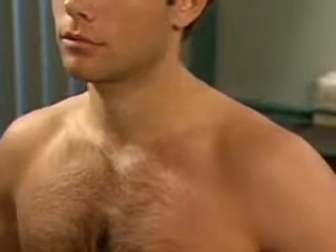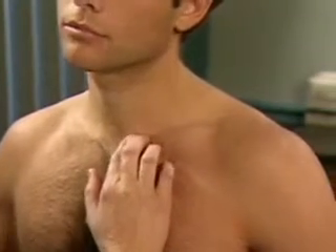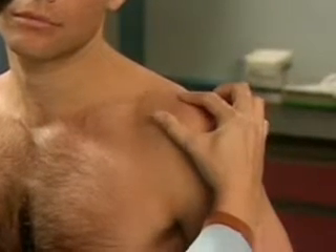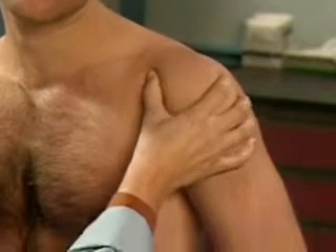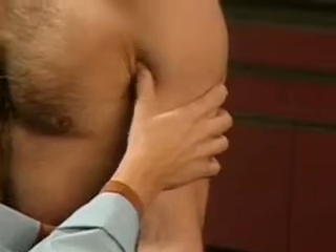Palpate for tenderness at the sternoclavicular joint, the acromioclavicular joint, the subacromial area, and the long head of the biceps tendon.